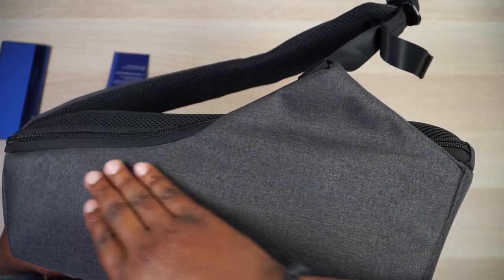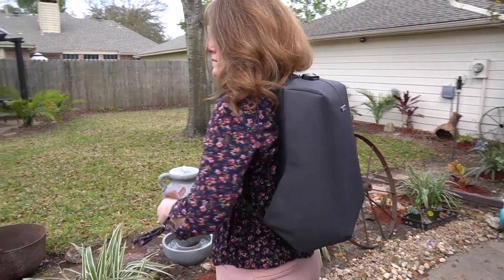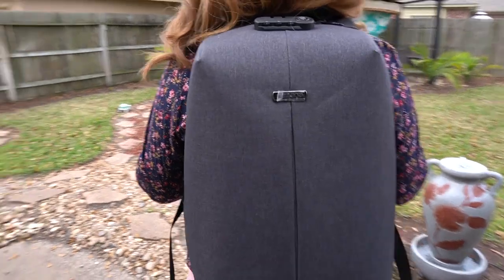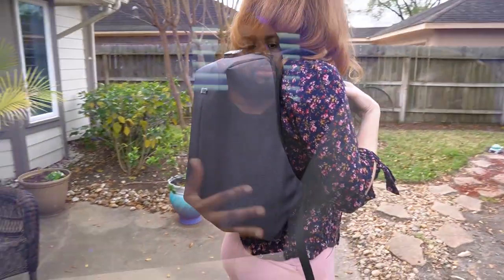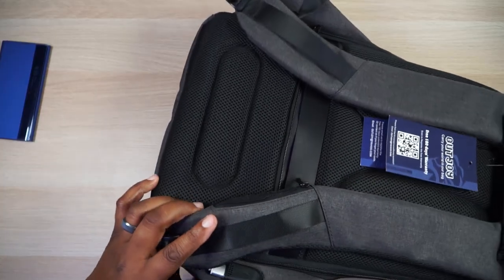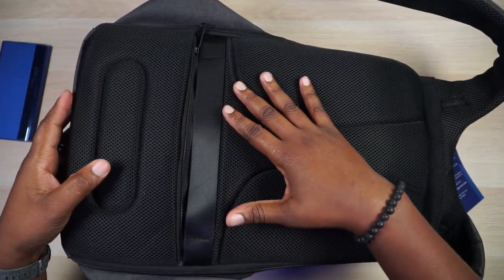On the side of the bag you have this little curved flap that kind of comes out around your waistline. It hugs your body nice and snug. This backpack doesn't look very big on you — it has a pretty slim profile, but you can actually pack quite a bit of stuff in here.